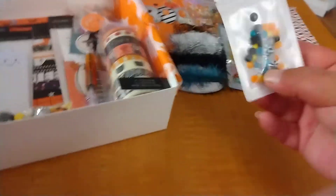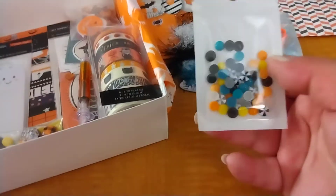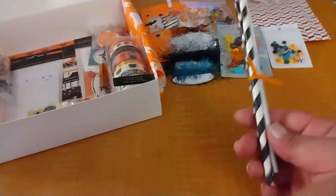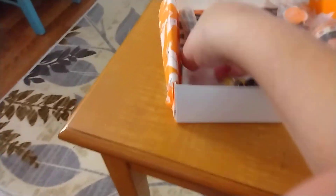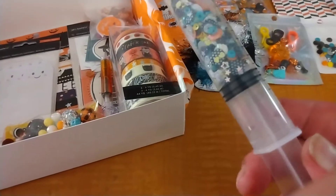You also get a bag of the enamel dot mixture I made to coordinate — there's 50, maybe a little over 50 in here. I put together a few little straws if you want to turn your rosettes into lollipops or whatever you want to do with those. This is the sequin mix, and the syringe — you can take it out, reuse it, alter it, whatever you want to do.